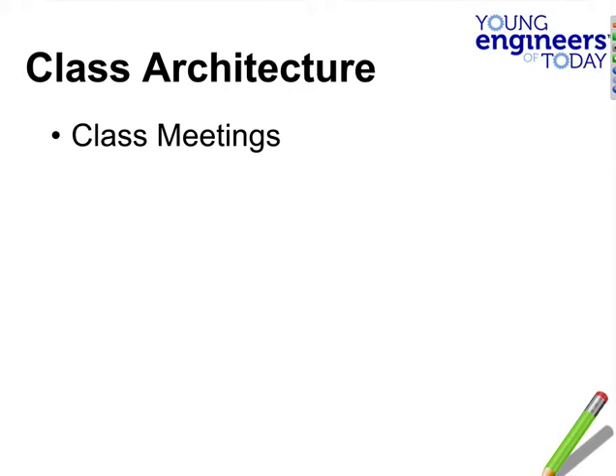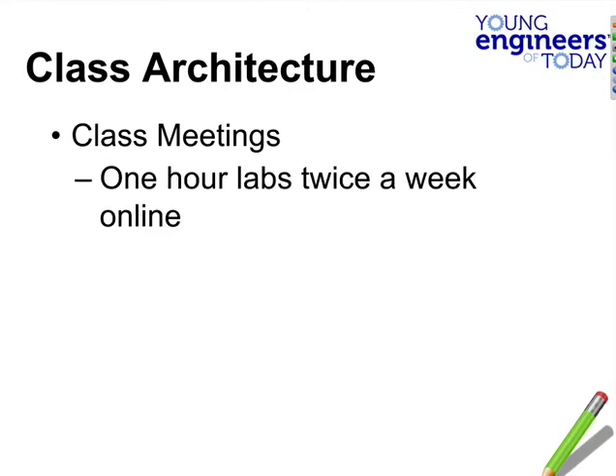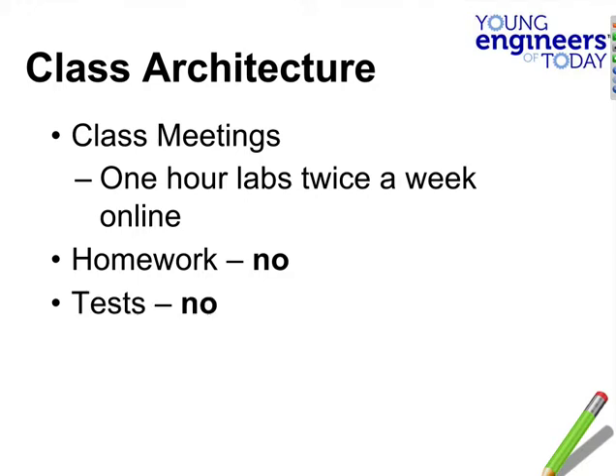Let's talk about how this class is set up. Class meetings and labs are twice a week online. Homework? No. Tests? No. Digital portfolio? Yes. We're going to really stress it this year — it's a good habit and a good way to keep records so later in life you can show an employer or a college. Many of you will be going on to college and into technical careers that require education beyond high school.